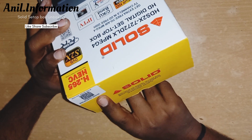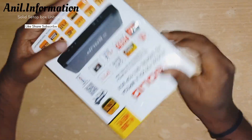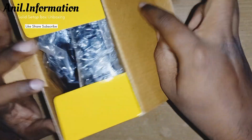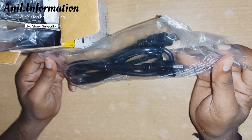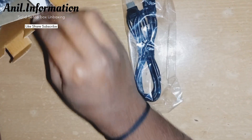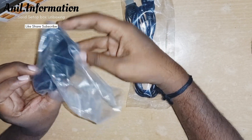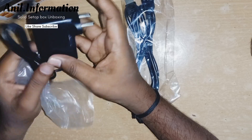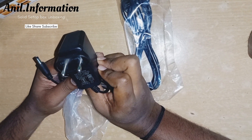Here we have a look at this solid model number. Here we have the main container. First of all, what is the most beautiful thing? This is the only one. Solid companies — I have to do a lot of things here.